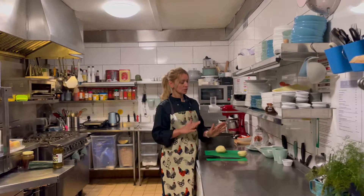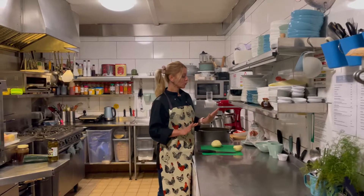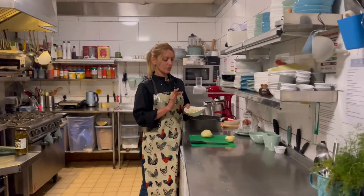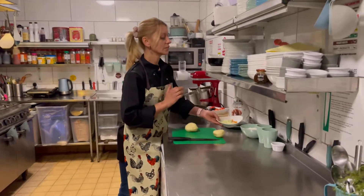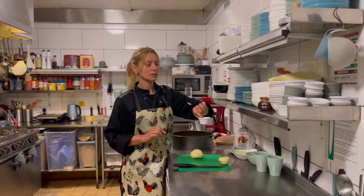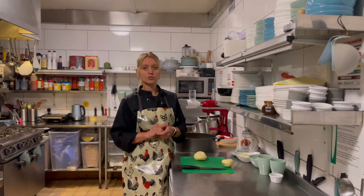I'm going to cut my potatoes in chunks, boil them, and then crush them to make mashed potato. For the cottage pie mix — mince-free — we're going to have one large onion, one carrot in small pieces, a celery stick, some sweetcorn and peas, some brownie sauce, and fresh grated tomatoes.